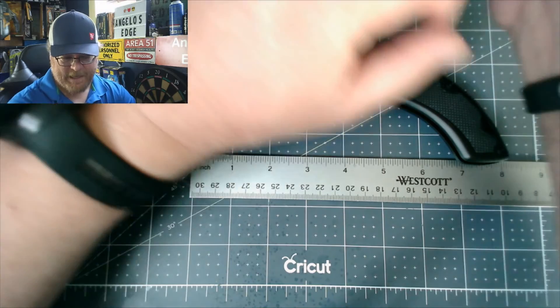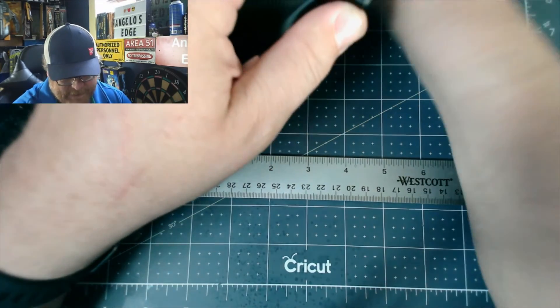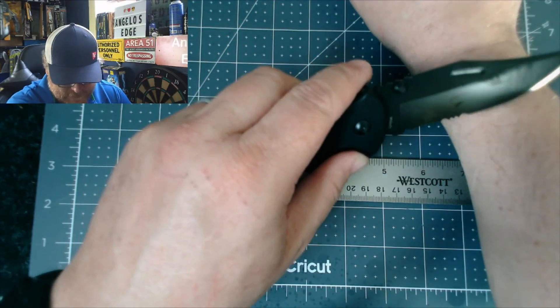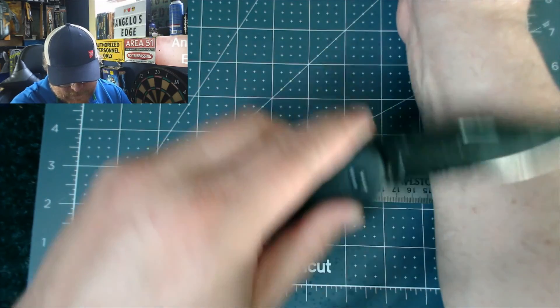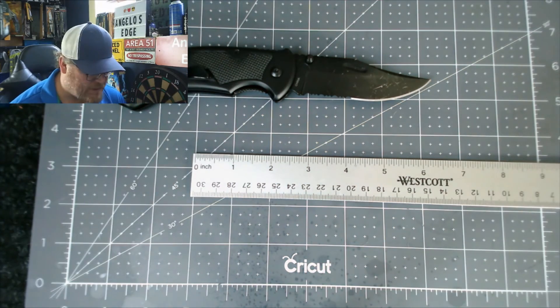Let's see if I got any hair that needs shaving on my wrist. Oh, my phone went off. It shaves hair — there's some hair-shaving-sharp right there.